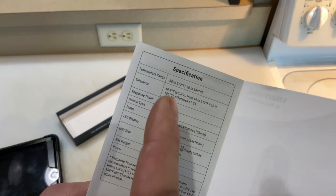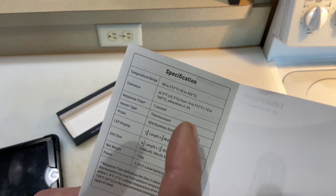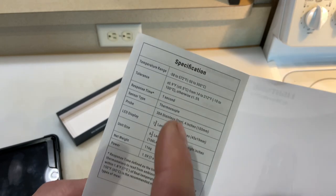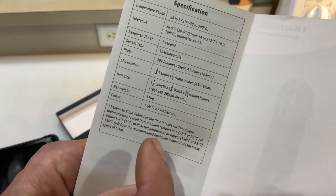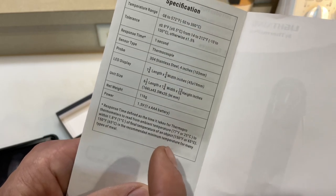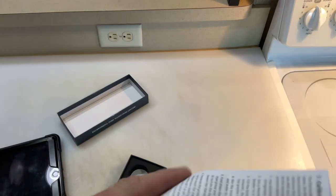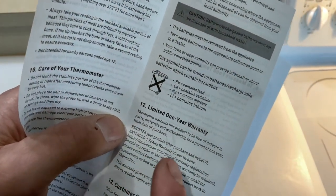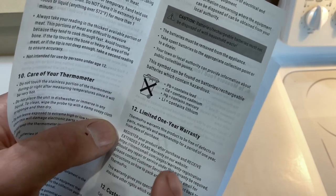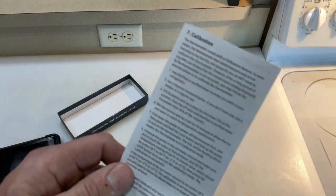Looking at the specifics: the temperature range is minus 58 to 572 degrees Fahrenheit. For the response time, there's an asterisk — it's defined as the time it takes to read from ambient temperature of 77°F to within 1.8 degrees of the final temperature of the object. It's 304 stainless steel. There's a one-year limited warranty, but if you register your product online after purchase you get an extended three-year warranty.